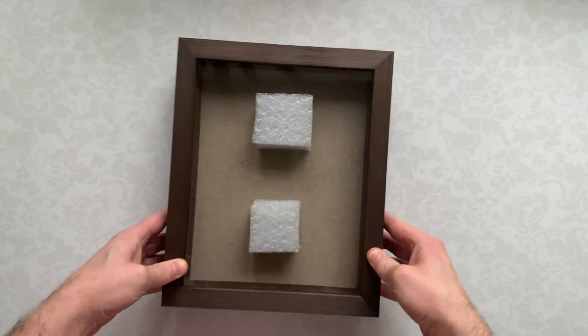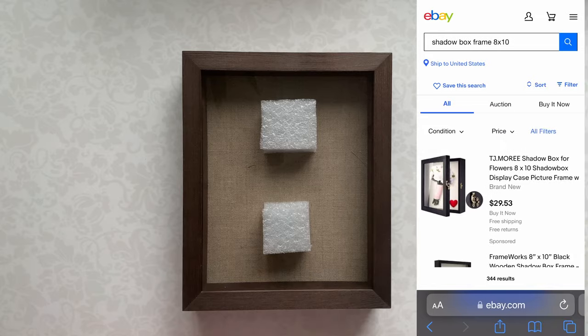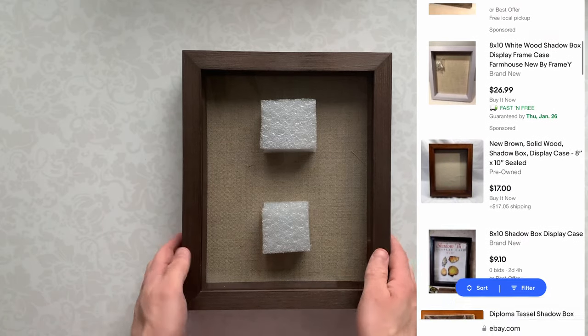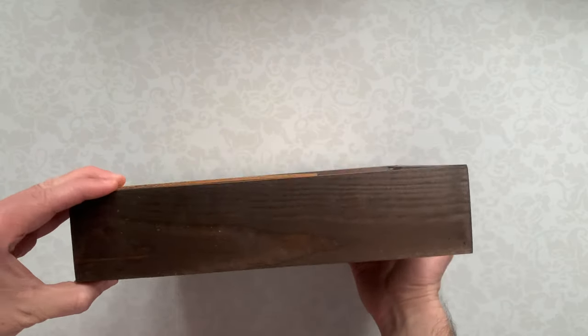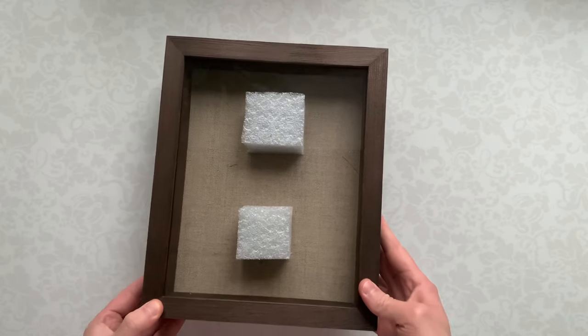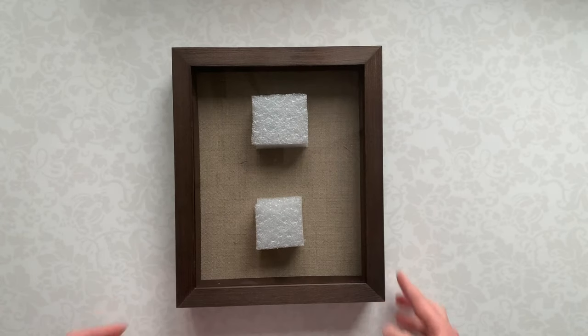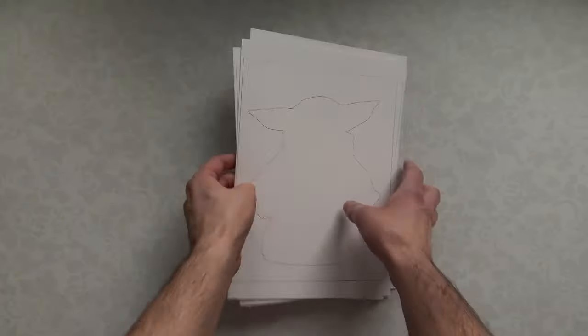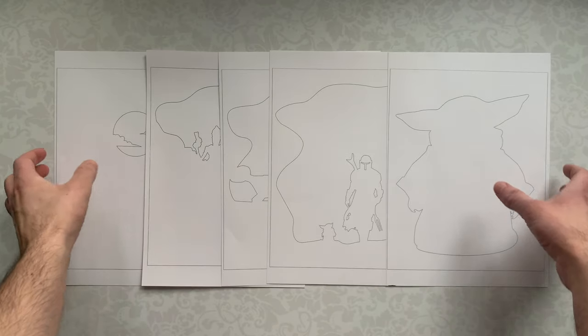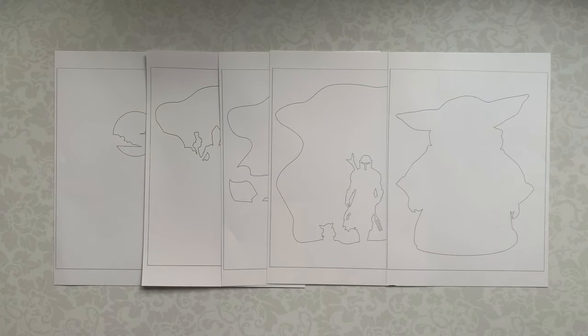First of all, we need a shadow box frame. You can buy it on eBay or your local store. I bought the frame from my local craft store — it is 20.3 x 25.4 cm or 8 x 10 inches. Same size we will be cutting templates. I also made A4 size templates for you. We need printed templates for cutting, which you can download on my Patreon — link in description. I print templates on watercolor paper; it is hard enough and transmits light well.